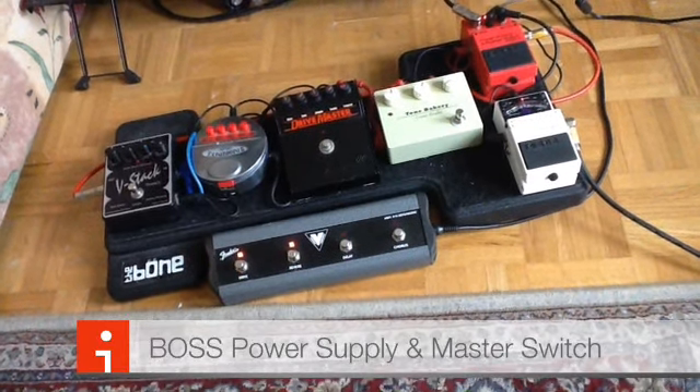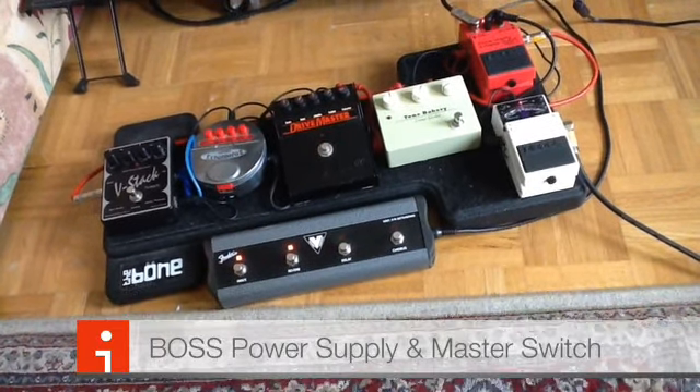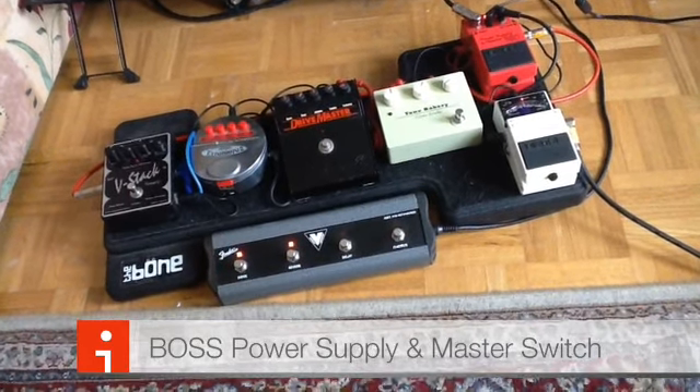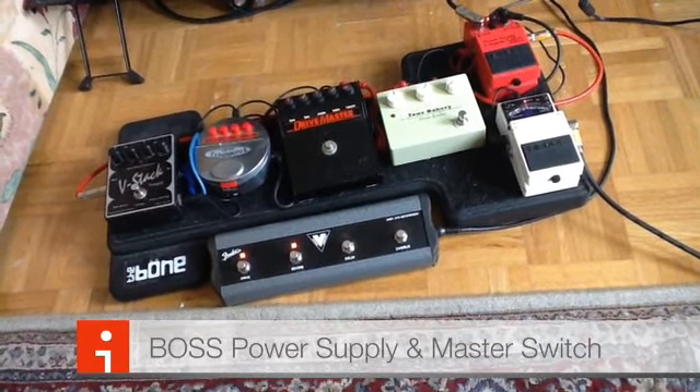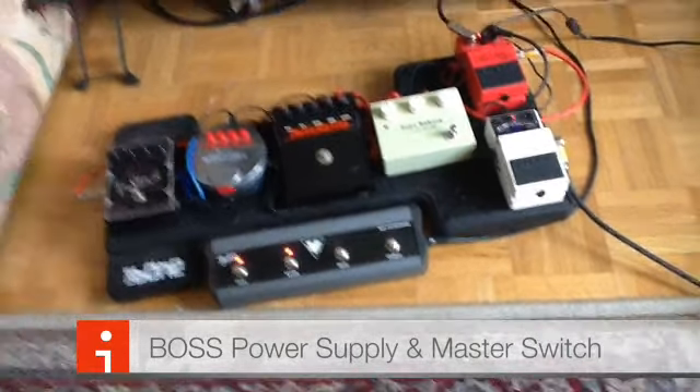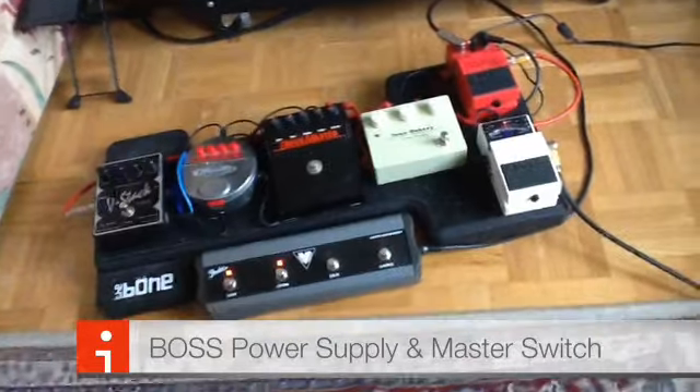I'm kind of bored — you can tell because I went through my bag of tricks and built a pedal board, which isn't something I normally do. Usually I just use one pedal at a time, if I use a pedal at all. But I had to stick some stuff together just for fun.